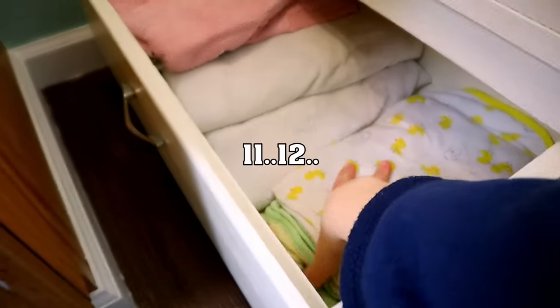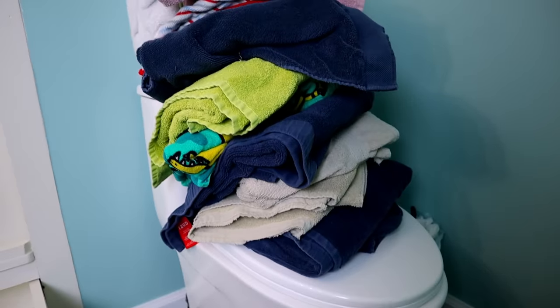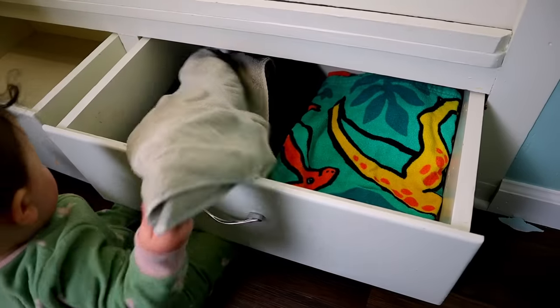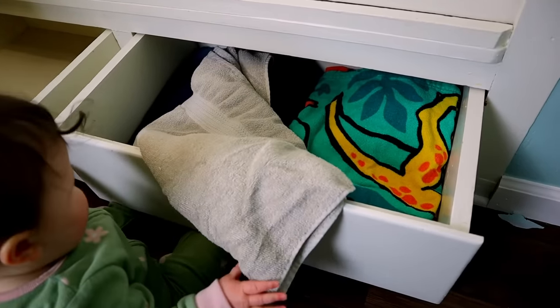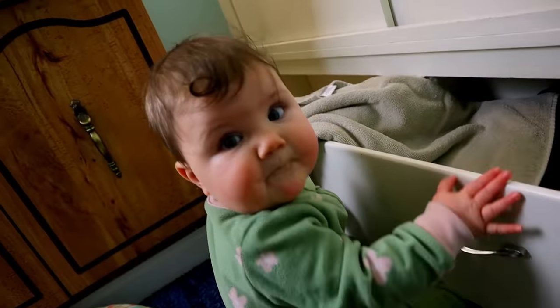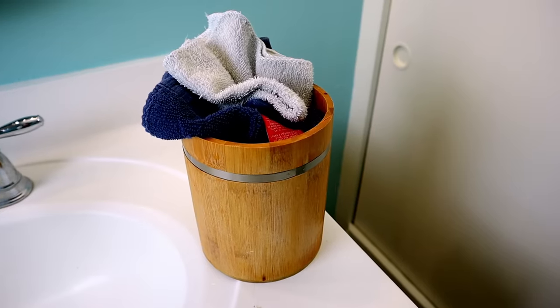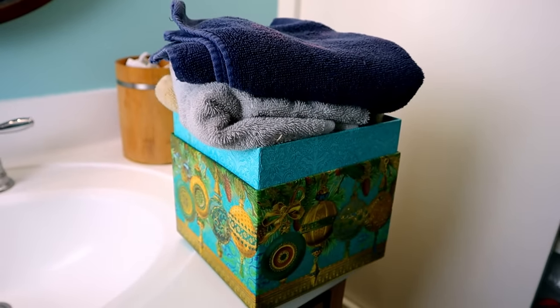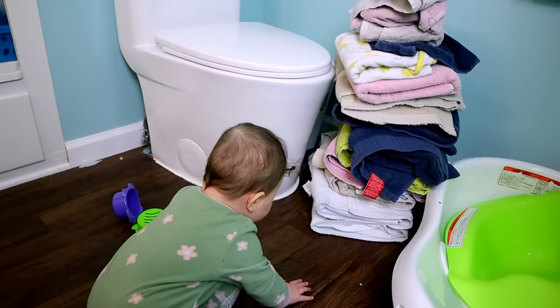Let's talk about linens. Bath towels and washcloths — one per person, with two washcloths for the baby. Turns out I have a lot of towels: nine, eleven, twelve, six — why do I think I need this many towels? The mountain of towels — even though the baby is destroying all of my hard work, we now have four towels. I did one washcloth per person and two for the baby. I also cut down the hand towels because they were overflowing. That is everything I'm bringing to the basement.